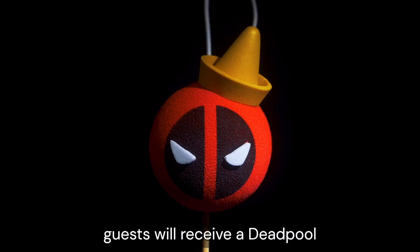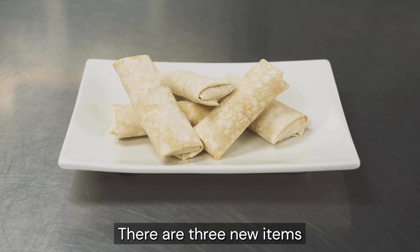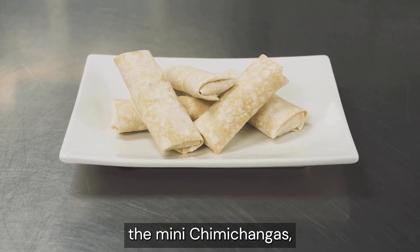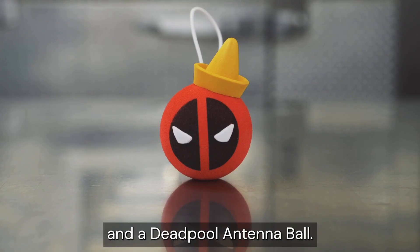And bonus, guests will receive a Deadpool antenna ball while supplies last. There are three new items: the Mini Chimichangas, a new Deadpool late-night box, and a Deadpool antenna ball.